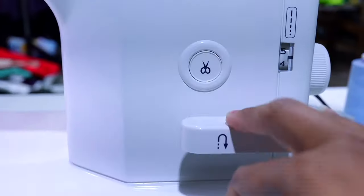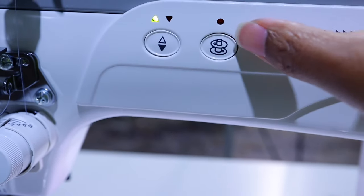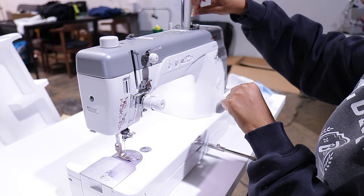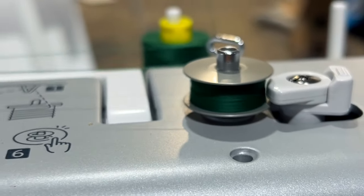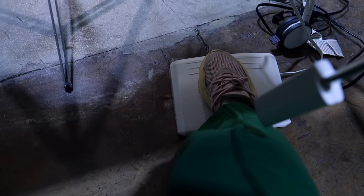The Janome HD9 does come with a thread cutter, automatic up and down on the needle, and a telescoping thread stand. It comes with a walking foot and a hem foot but doesn't come with that many accessories. However, it does have an automatic and independent bobbin winder — with the push of a button, not your foot, you can wind your whole bobbin and the thread will go all the way to the edge. That way you have more time to use that bobbin and can sew for longer. And the foot on this machine is huge.